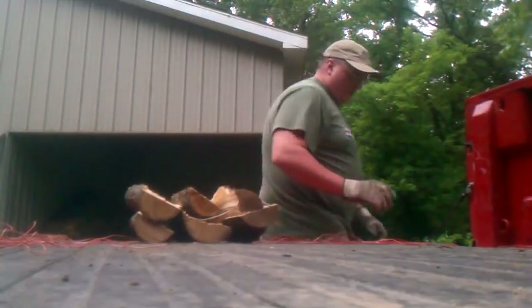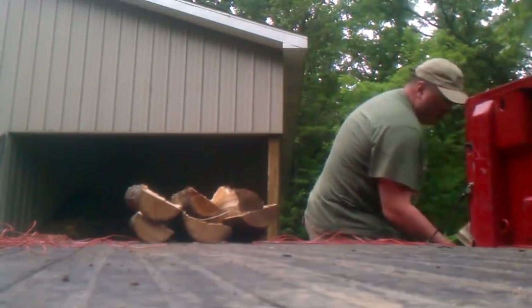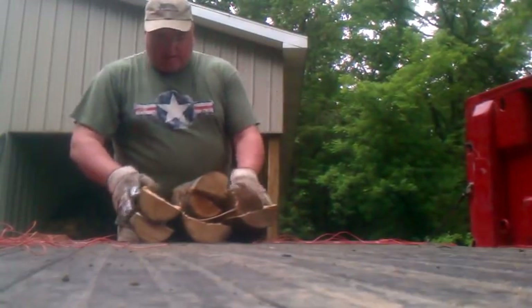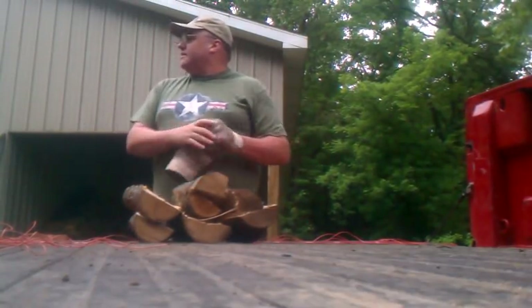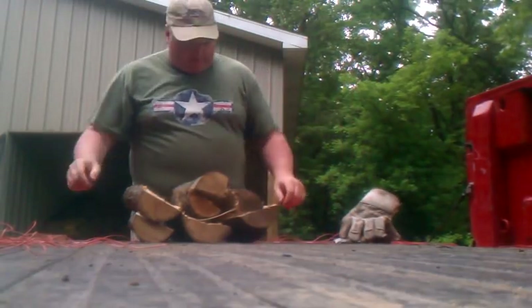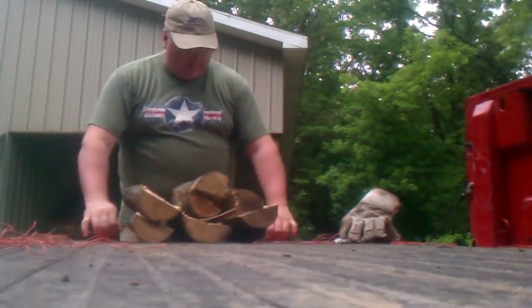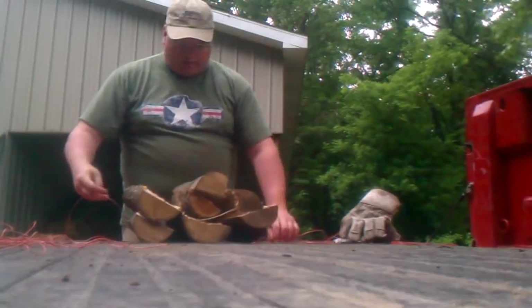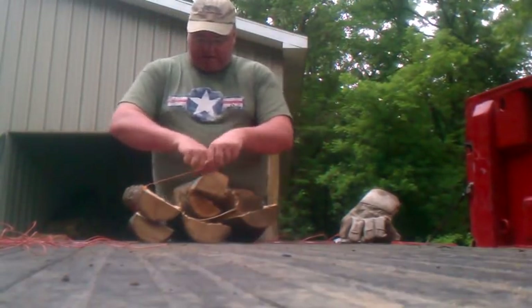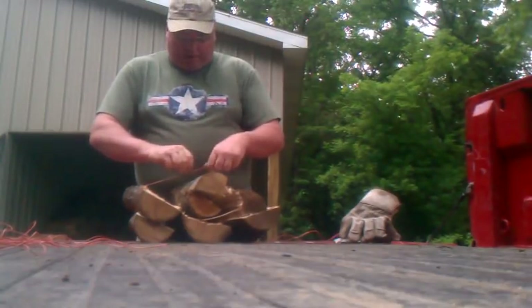I'll cap it off with a piece of maple. I don't like putting too much on there because I don't know if older folks or whoever are picking up the wood, and oak's really heavy. So I try to keep it to about 15 to 20 pounds on average. Usually I tie the center one first — I just do a square knot, make sure it's good and tight.